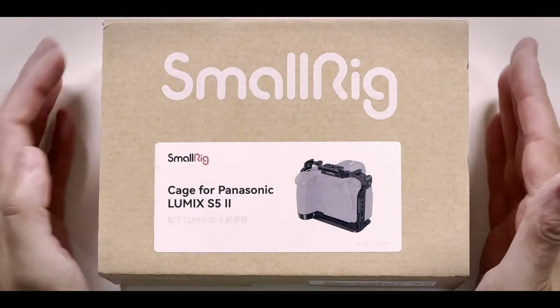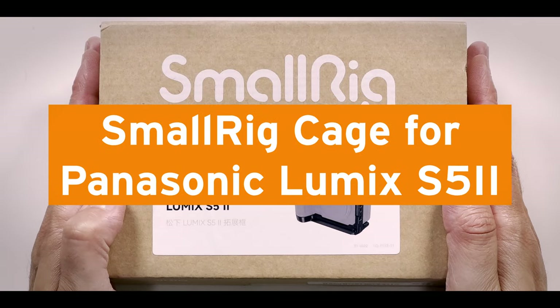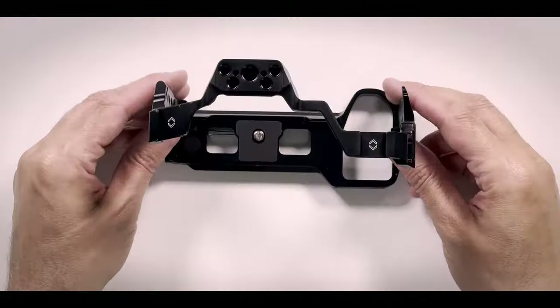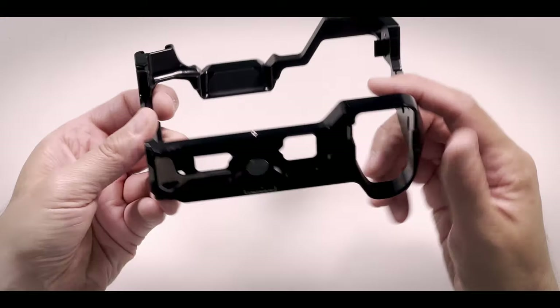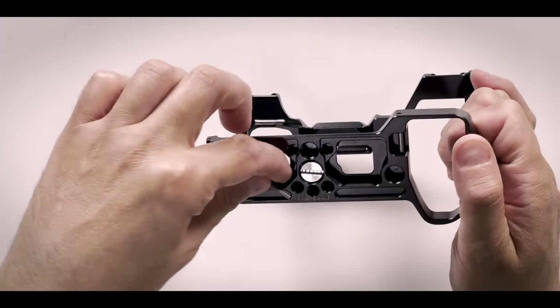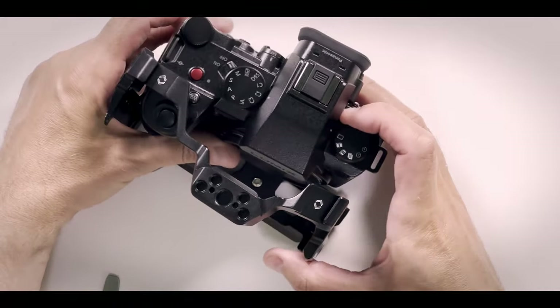The first one is the SmallRig cage for the Panasonic Lumix S5II, or of course the S5IIX, because they're the same body. Looks simple — it is a cage. It has a tool here, which is magnetic. I'm not sure if you might lose that. So let's see how it fits.